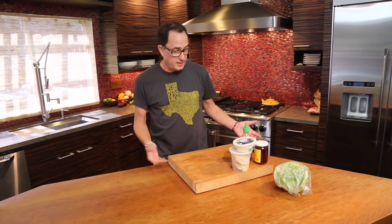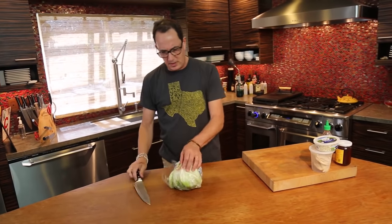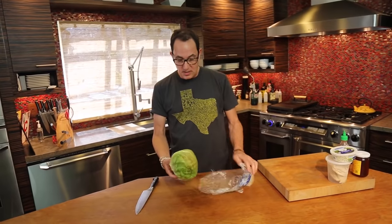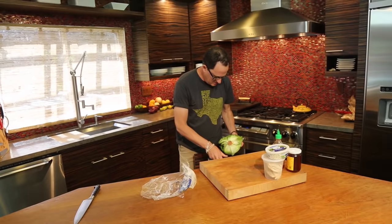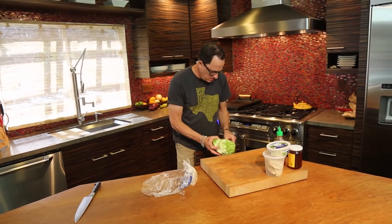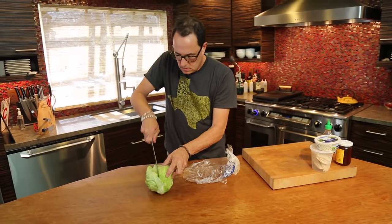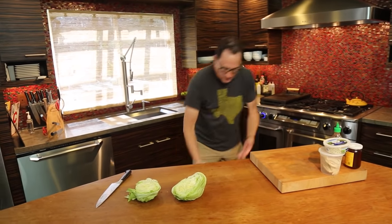I say the forgotten lettuce because people are like, it's got no redeeming qualities to it. It's got no nutritional anything. It's just a piece of junk and it's all water. And yes, all of that is true. So, A, you can eat just a shit ton of it. This is an ugly head. It's so crunchy. It's very crunchy.